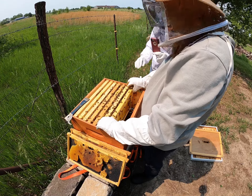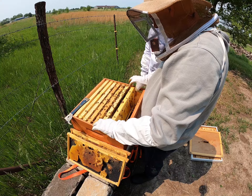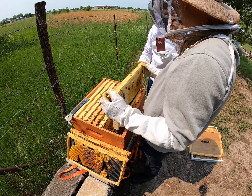Now, do you have to put the frames back in the same way? You should, unless you have a reason to change it. Would it hurt if I had a pen and marked one, two, three, so I could keep them in order? A lot of people do that.